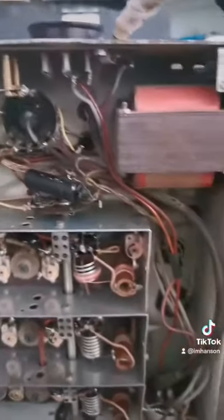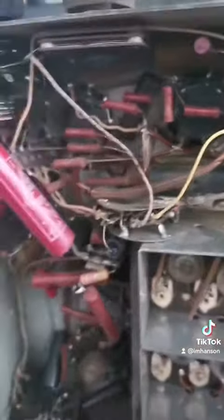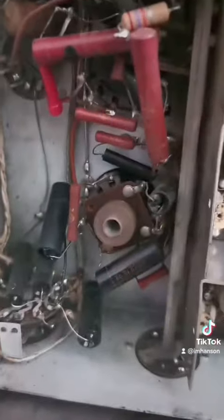And then just a ton of old like mechanical switches and resistors and capacitors and stuff that I have never seen this kind of switch before. It's really cool.